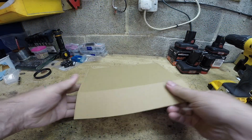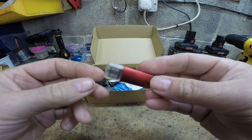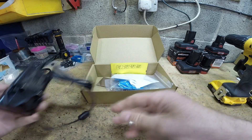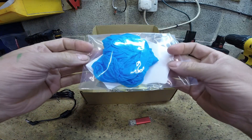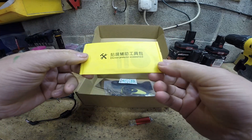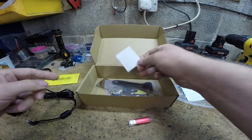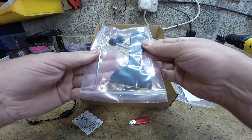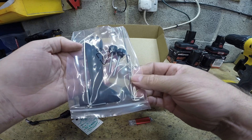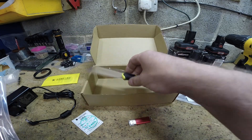In the box that came with it, we have a USB, your power adapter, a couple of paper filters and rubber gloves. That's for the screen protector. Your plastic spatula, the vat screws and a couple of allen keys, and a metal scraper just to use to get the prints off the build plate.